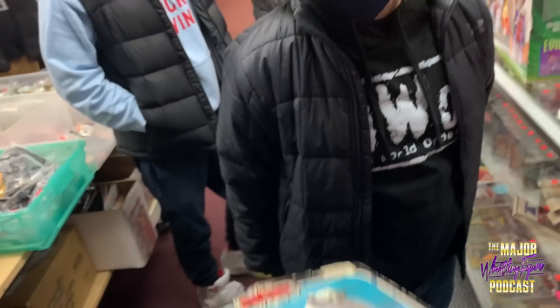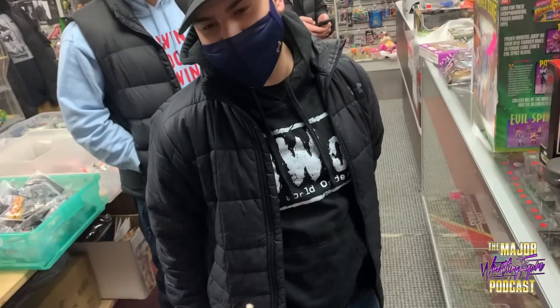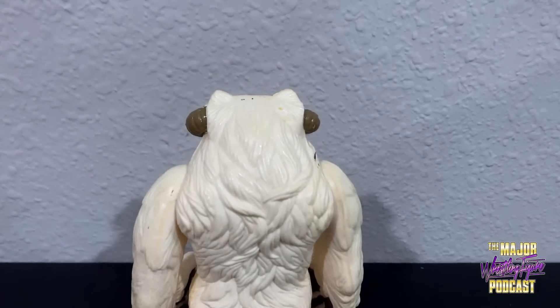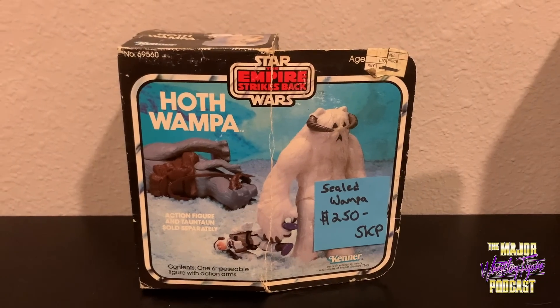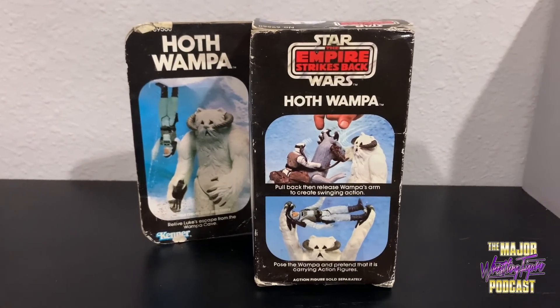If it's white inside, what could you resell it for? Once you open it, it's not $250 anymore. So here is my sealed Wampa from Time Warp Toys — $250. I'm trying to look at the package here. SKP — not sure what that means. Looking at the package... 1981. Is it white inside, is it yellow? Not quite sure — I'm gonna take a chance right here.